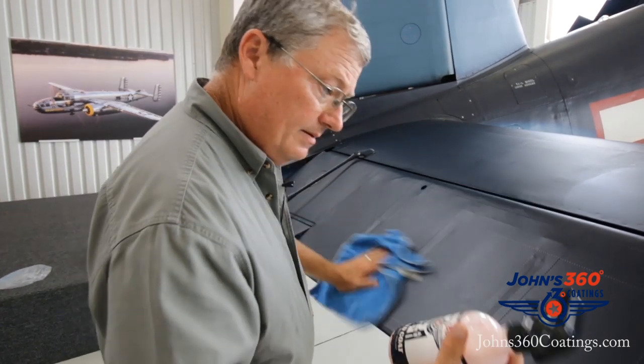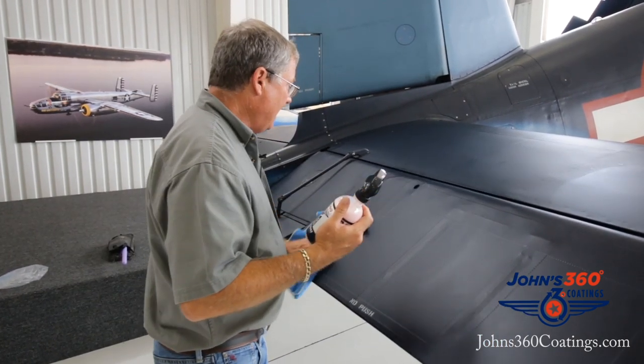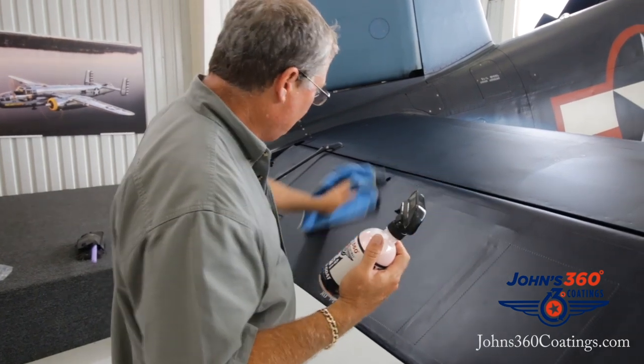The unique thing is it's got a lot of ceramic in it, but it's not activated like the Avenger. This is sitting on top of the Avenger product.